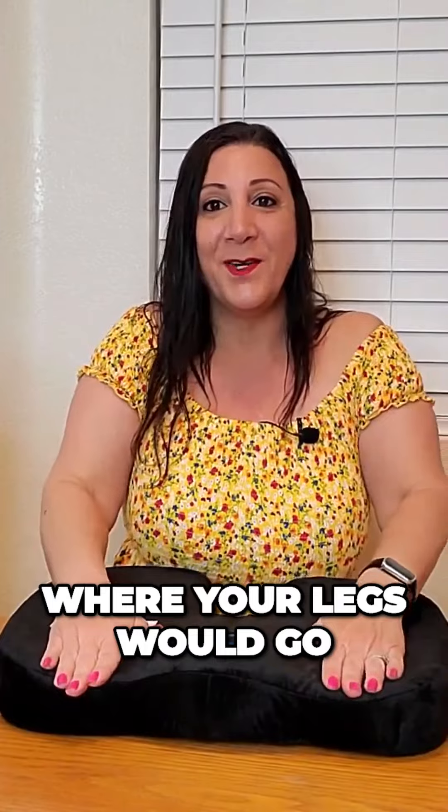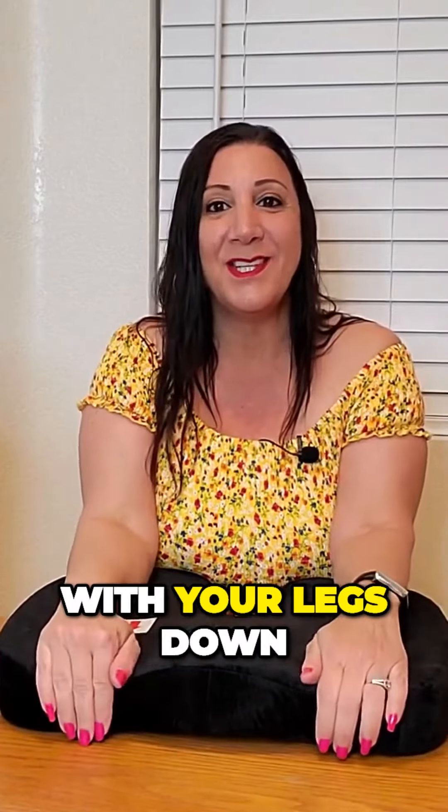And this is where your tailbone would sit on. There's also a hump here as well, and this is where your legs would go. So you'd be sitting like this with your legs down.